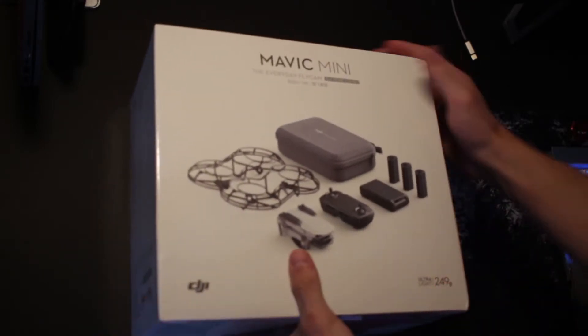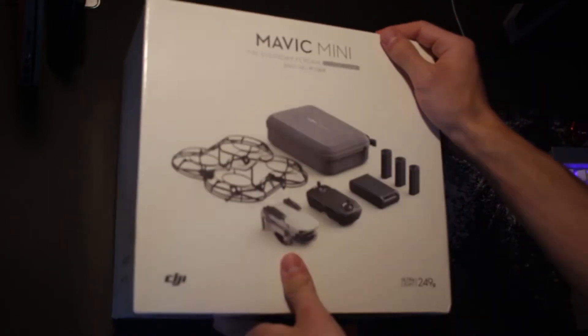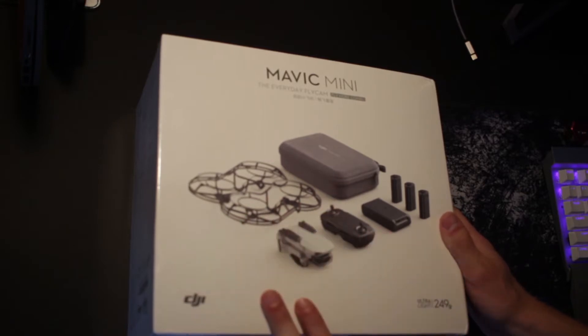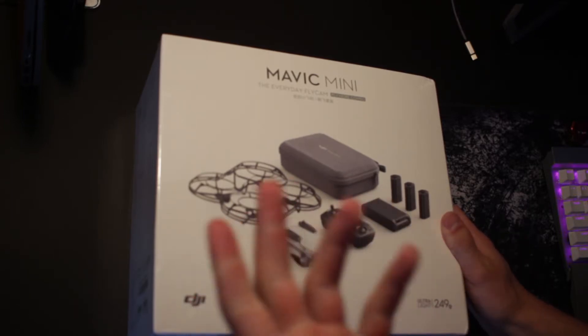This is actually the Fly More Combo. This includes a couple more accessories that you wouldn't get with the standard edition — it's about $100 more. Normally it comes with the drone, the controller, one battery, and that's it.